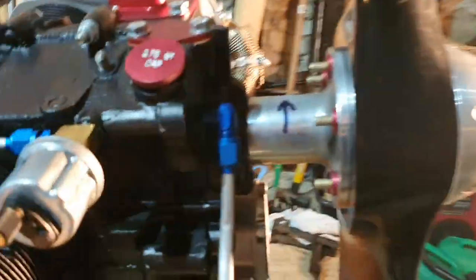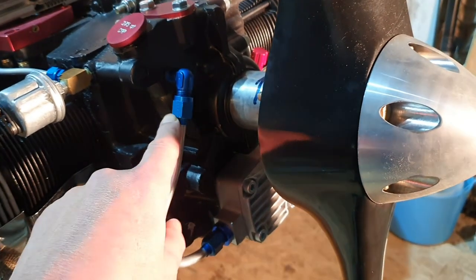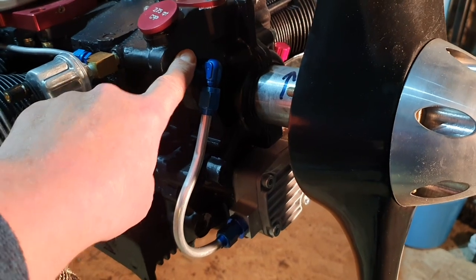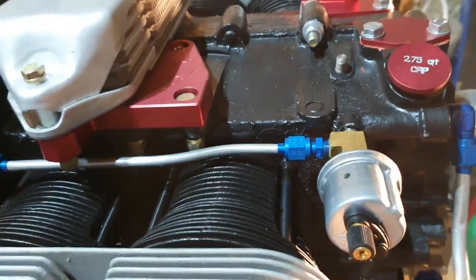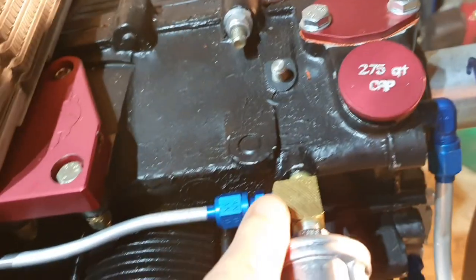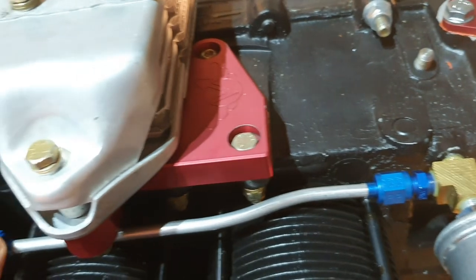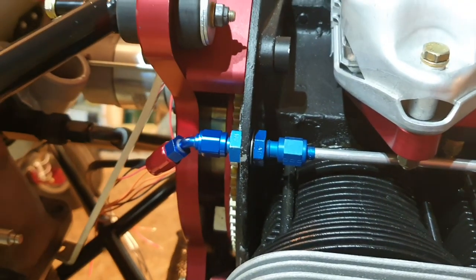There are a couple of pipes that need to be bent up and fitted. One runs from the pump up and deposits the return oil from the turbocharger back into the crankcase. I've fitted a T-piece and an oil pressure sender, and then there's a pipe that runs from there - a bleed off where the oil is under pressure, which runs off to the filter for the turbocharger. That's all done and it's looking very nice.